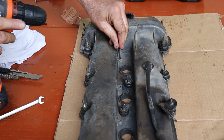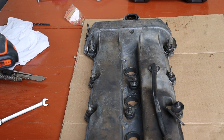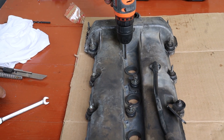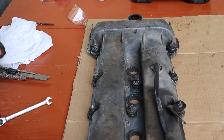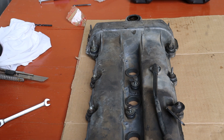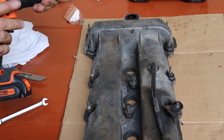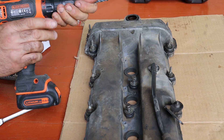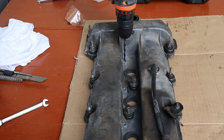First, I tossed the burr bit into the drill and cleaned out the shredded remains of the old threads in the valve cover. Not much left — just metal confetti. Then I grabbed the drill bit from the kit and drilled the hole, trying to keep it as straight as I could. No fancy jig, just eyeballing it and hoping for the best.